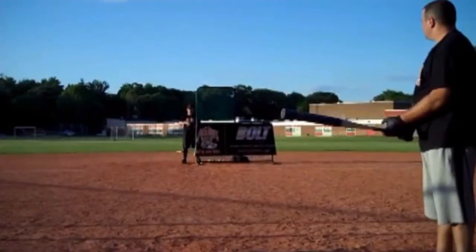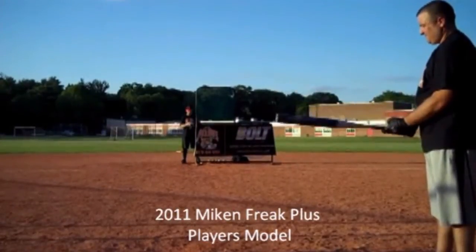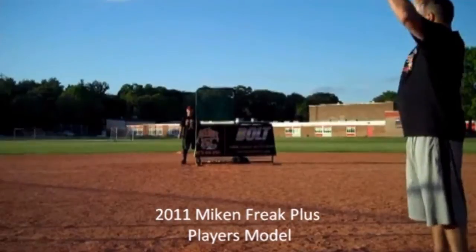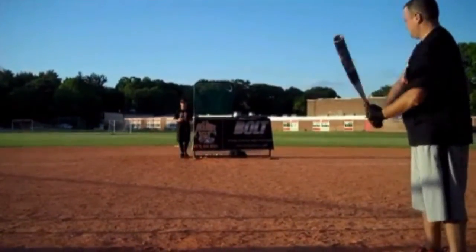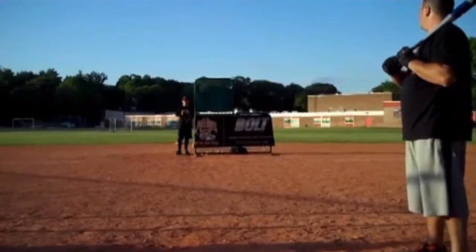This is Drew with All Out Softball and you're watching Bolt TV. Today we're doing a product review on a 2011 Mikan Freak Plus players model 28 ounce, found at boltathletics.com. We're going to use a variety of USSSA balls from the Dimple Ball Classic Plus and Dudley Thunder.